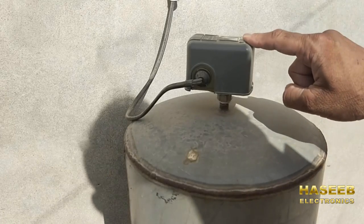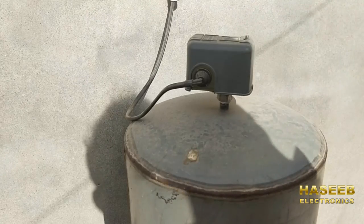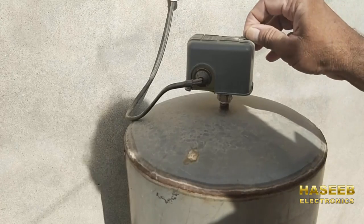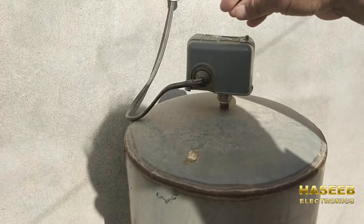It is an automatic pressure switch which will operate or disconnect the water pump at our desired water pressure. We have to perform the adjustments and we will discuss how we can install, remove, and adjust it.